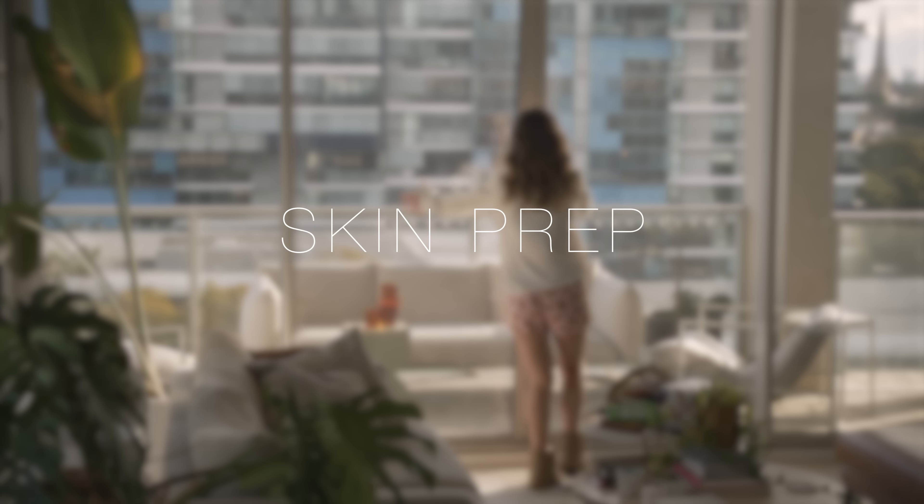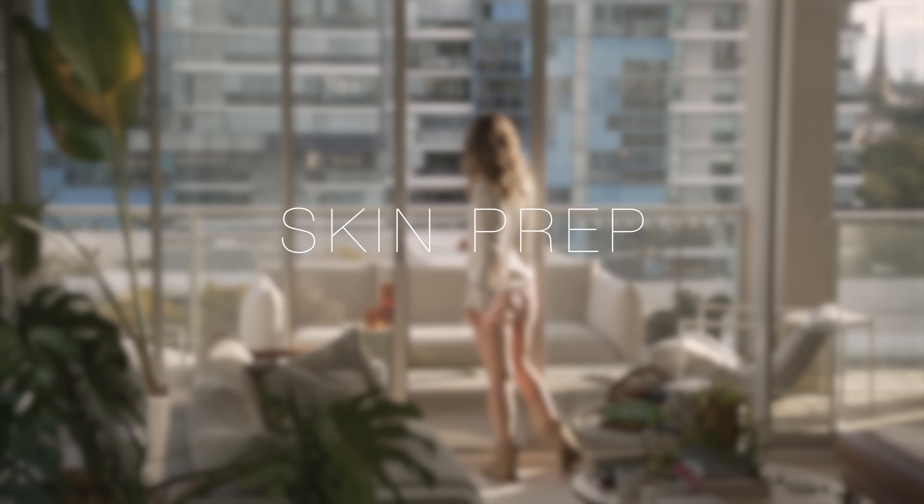To begin this creamy complexion look, we're going to start with arguably the most important step, which is skin prep. A few days ago I dermaplaned my face. If you're not familiar, dermaplaning is shaving the face. I've got a video all about it — I'll pop it in a card.